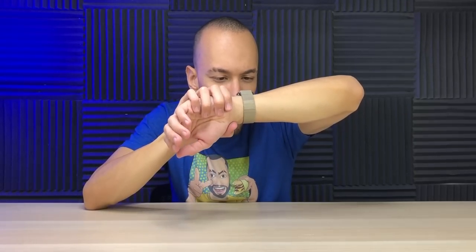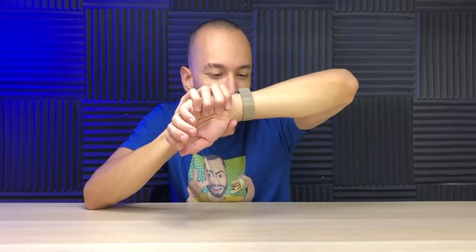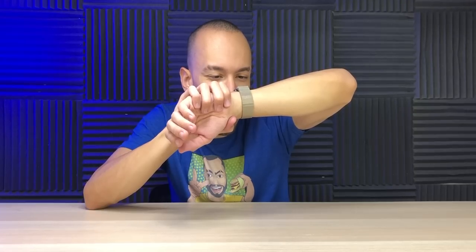Oh yes. I wonder if they made the screen resolution higher. Maybe — I mean, I'm completely eyeballing this. But I feel like I definitely saw pixels when I unboxed the Series 5. I can still see them a bit but they're not as pronounced.